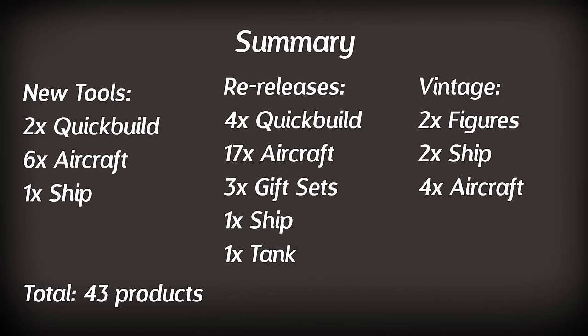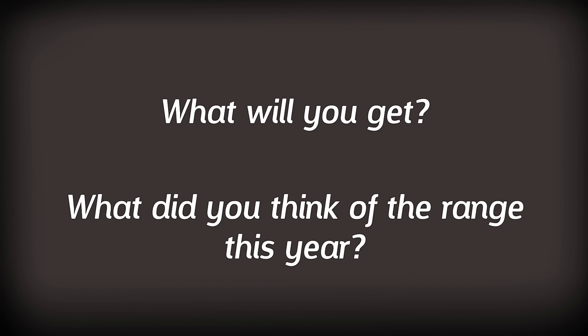However, those of you who are into ships, tanks and figures are probably wondering why those categories were so low. Last year there were more vehicles in the range, but this year it looks to me as though Airfix have focused their time and effort on the starter set area. Airfix is quite famous for having a larger aircraft range than others, and it does slowly venture into other areas, so perhaps during the year we'll see a surprise that is a ship, figure or tank. Let me know down in the comments what you'll get and what you thought of the range this year. Do you agree with some of my comments or not? Let me know what you think and what you were disappointed didn't show up.